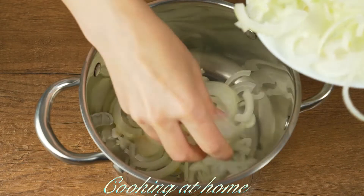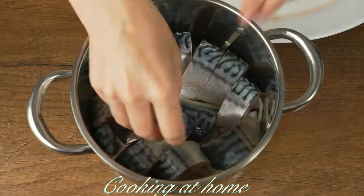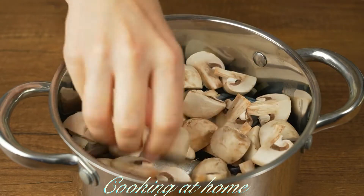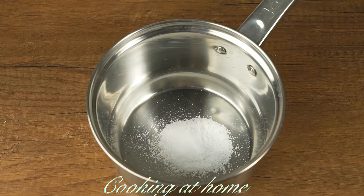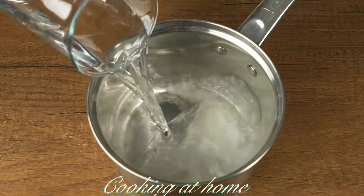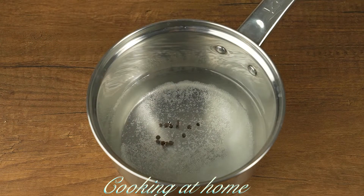Let's put the half-chopped onions into a pan and add the pieces of fish, then add the mushrooms on top, and on top the onions again.